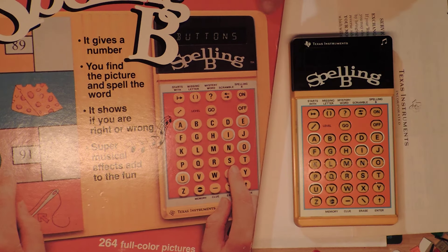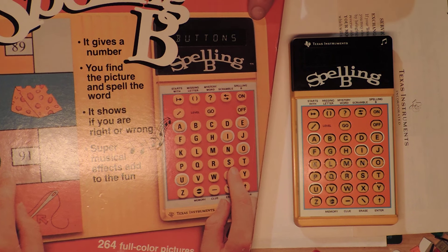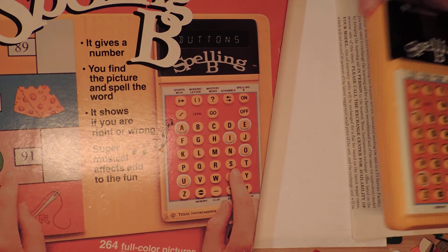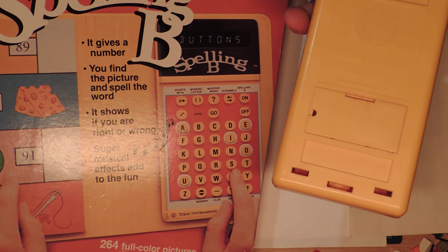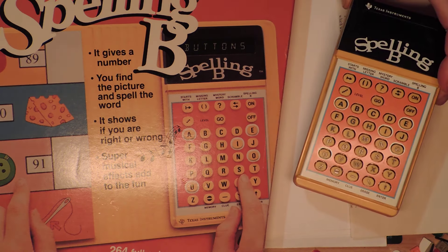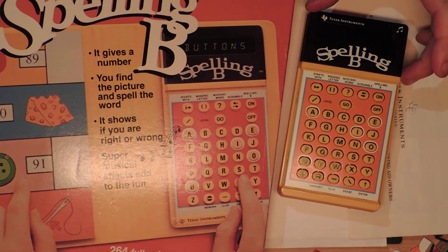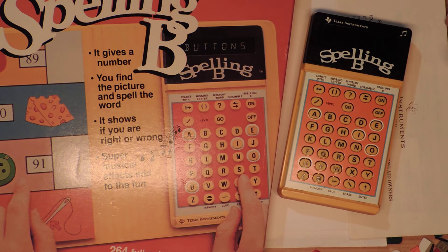Okay, back - we're gonna do a little non-brick related toy. Come on, focus. We're gonna do this thing that I picked up today at the shop. It is the Texas Instruments Learning Center Spelling Bee. This is the 1980 version - they actually came out in 1978, but there's a modified version. Looking at the box on the front, you'd think it was the '78 version, as you will see there is a slight difference from the picture.